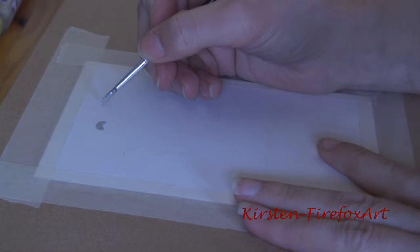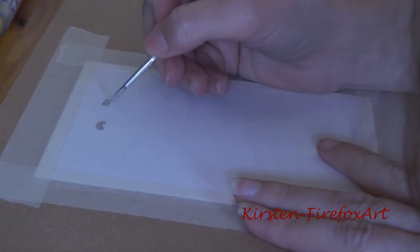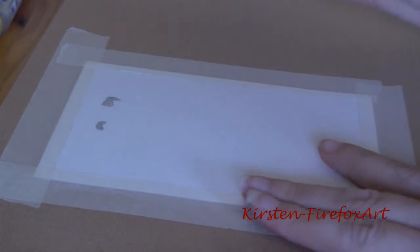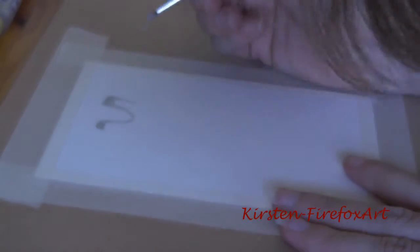Hello everybody, I'm Kirste, the artist behind Kirste Firefox Art, and today I'm going to make a giraffe. It's kind of in the same style as I did last time, because I had so much fun with it and wanted to try it again.